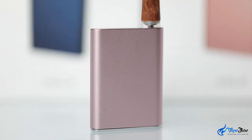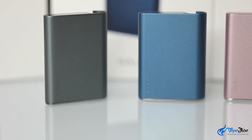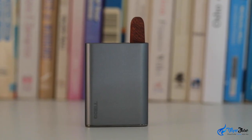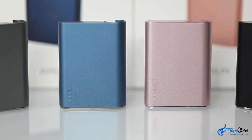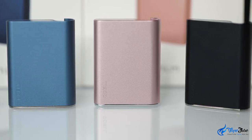Hey everyone and welcome back to VapeFuse. In today's video we're going to take a look at the C-cell Palm 510 Thread Oil Cartridge Vaporizer. If you're looking for on-demand discreet vaping in a very small device, then the C-cell Palm 510 Thread Oil Vaporizer is for you.